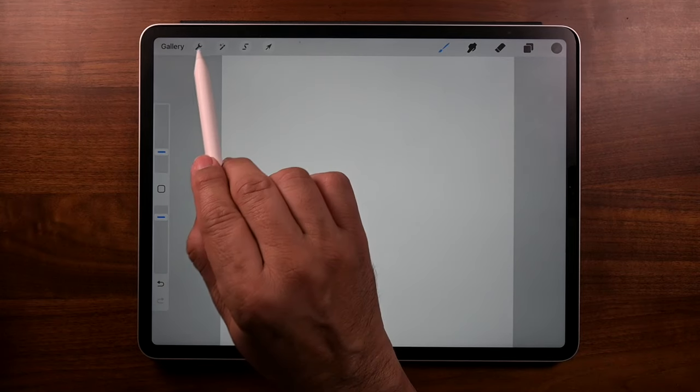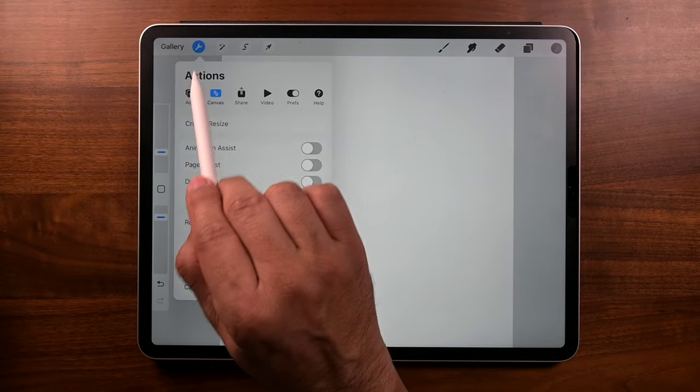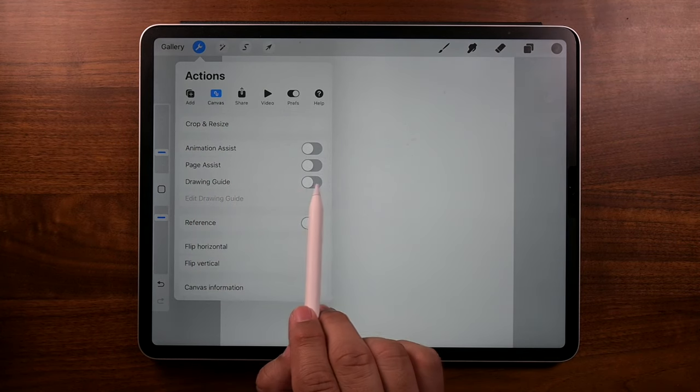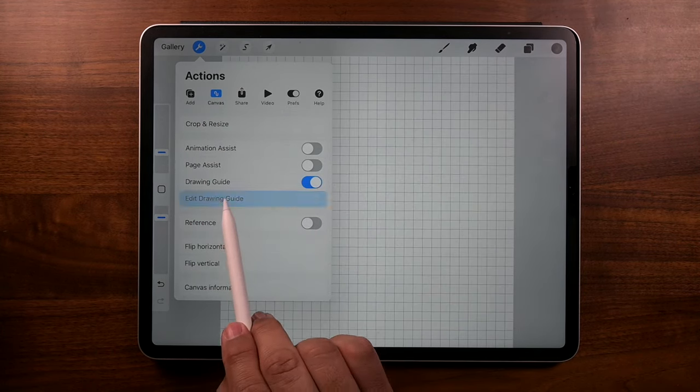If you've never turned on Drawing Assist, just tap on the wrench icon — that's where we have our actions. Go to Canvas, then go to Drawing Guide and just turn it on. Edit Drawing Guide.